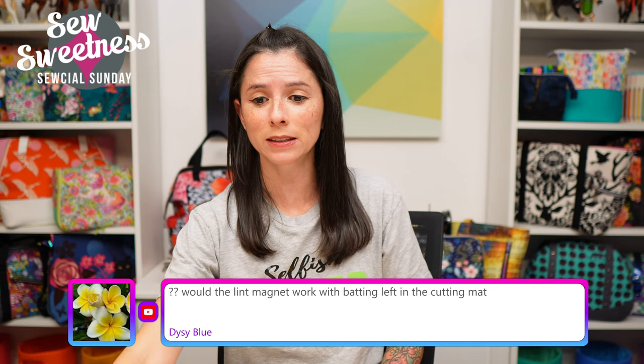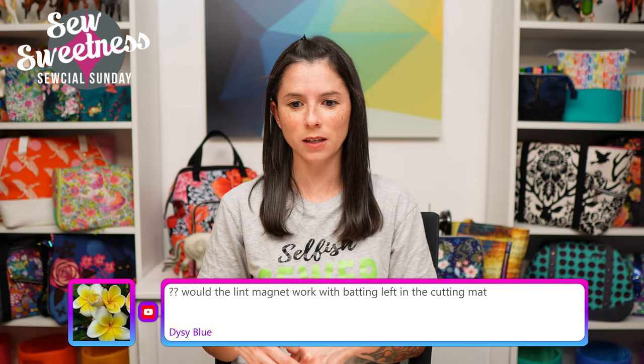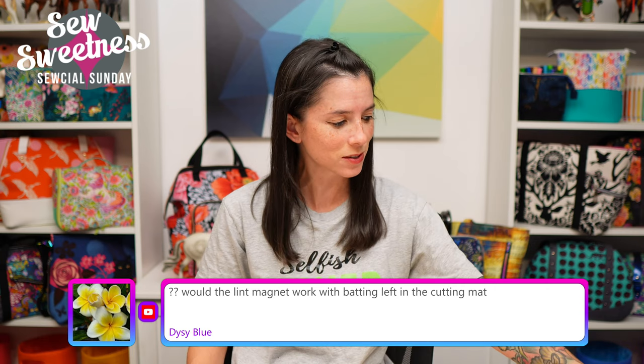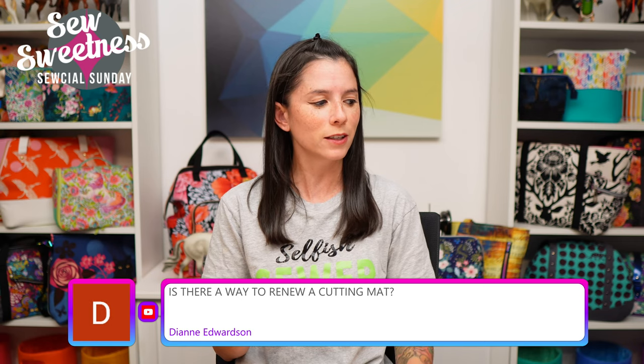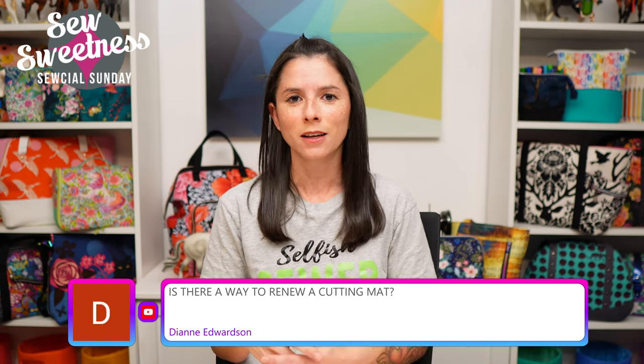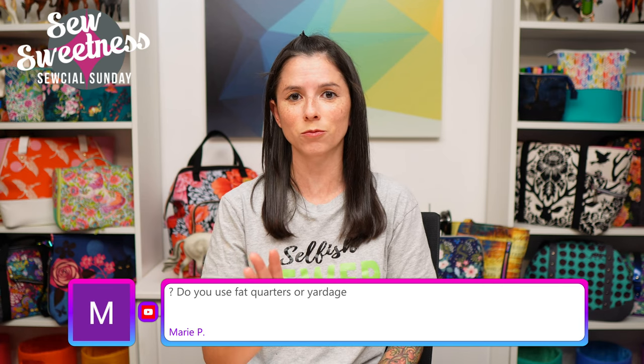Would the lint magnet work with batting left on the cutting mat? I don't have batting handy to check, but I'm assuming it would since it picked up everything else — bits of fabric, thread, and lint on my daughter's pants. I'll need to rinse the lint magnet before continuing on her pants. Diane asks: is there a way to renew a cutting mat? I know there's a way — let me know in the comments what you do to restore your cutting mat.